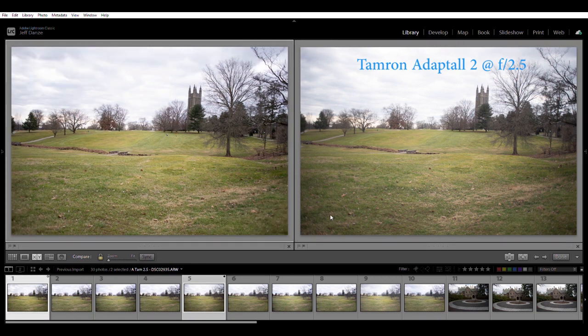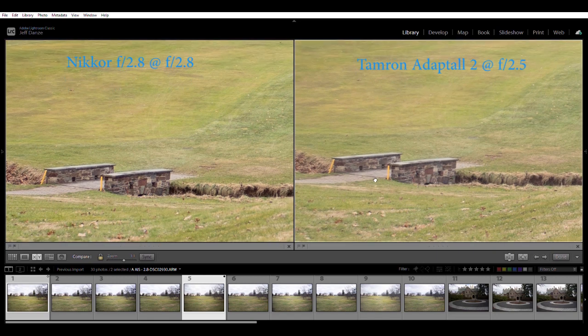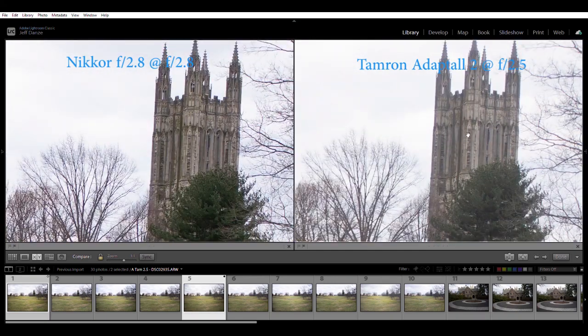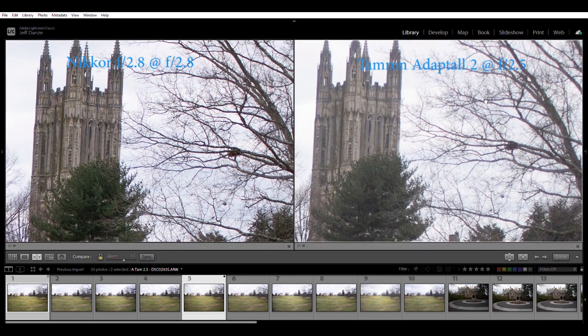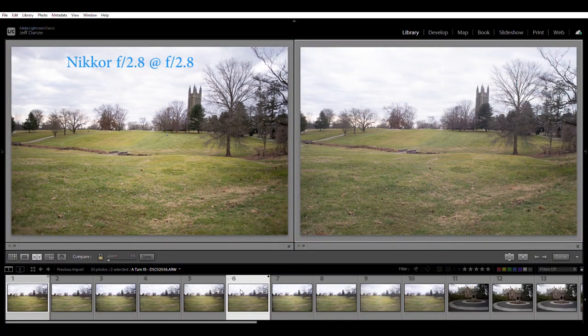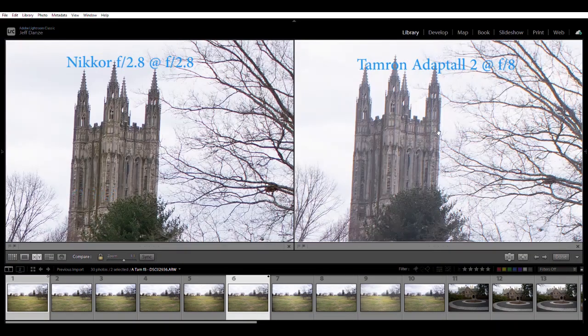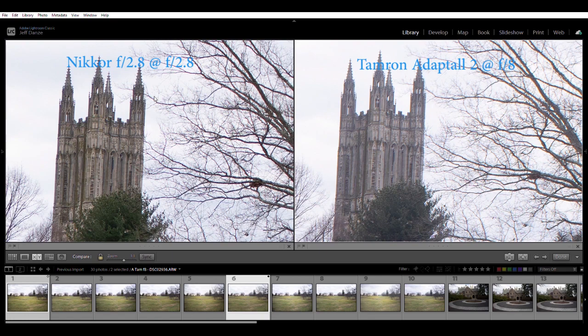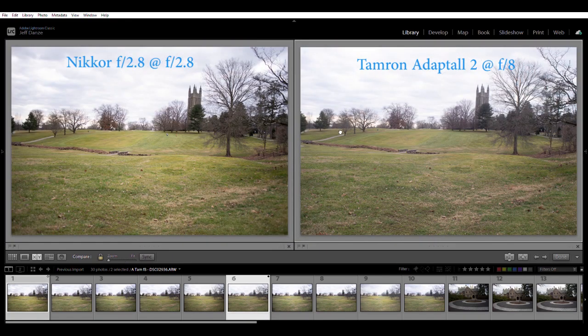Comparing the Nikkor AIS to the Tamron: the AIS is my champion lens. At mid-distance toward the middle of the frame it's really sharp, and in the great distance shows a little more contrast. The Tamron does a pretty good job controlling aberration but doesn't quite have as much contrast as the Nikkor side. Moving to f8, you get sharper results but still not quite as much contrast as the Nikkor.